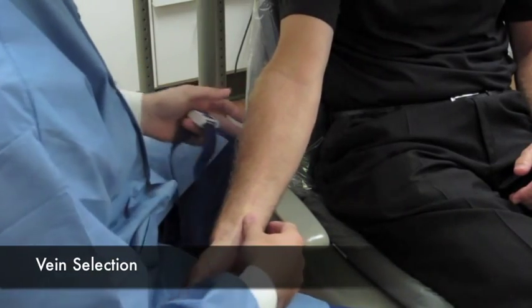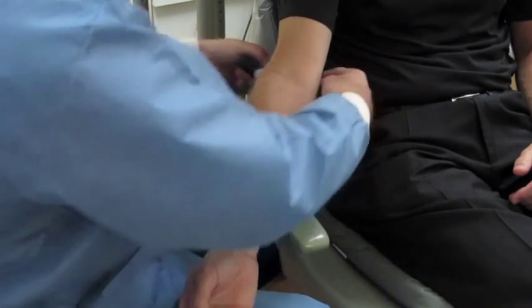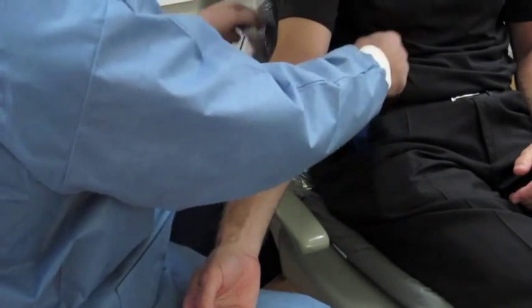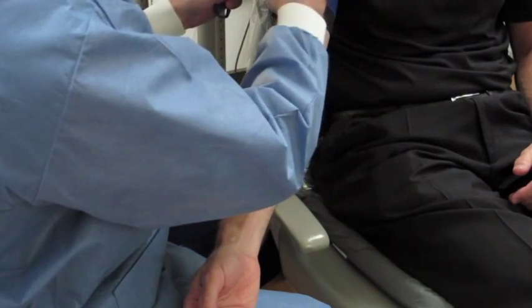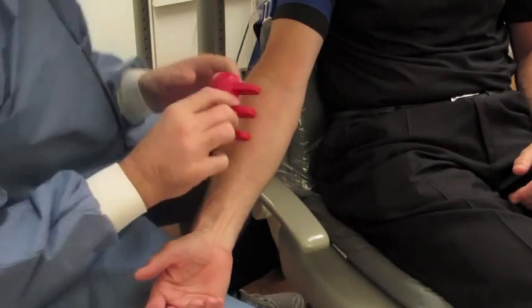The purpose of this video is to help with some of the finer points of blood draw. As we begin to look at the arm, we place the tourniquet — tight but not too tight — relative to about 40 millimeters of mercury.